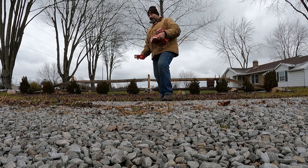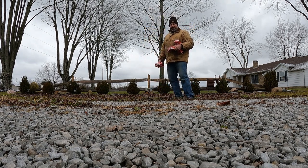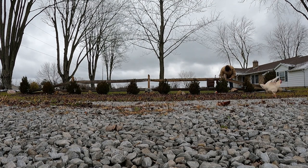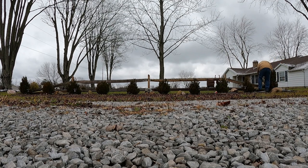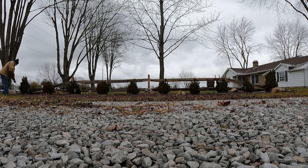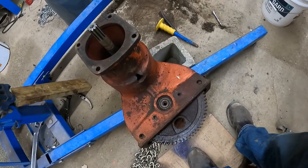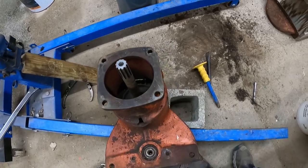Got a few more Christmas lights to put up, and then we'll get to work on the Allis Chalmers tractor. All right, so here we are in the shop with the Allis Chalmers.